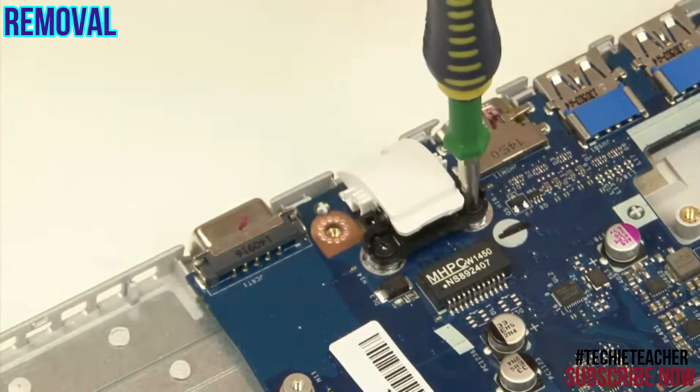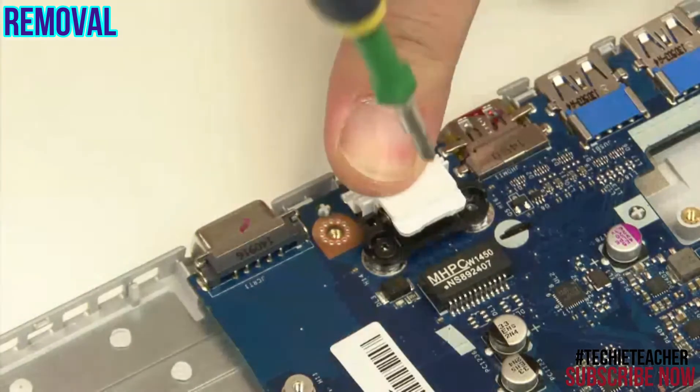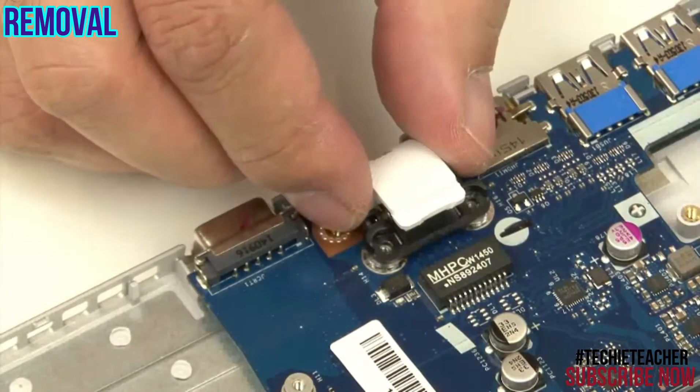Remove two screws. Lift up and remove the door.